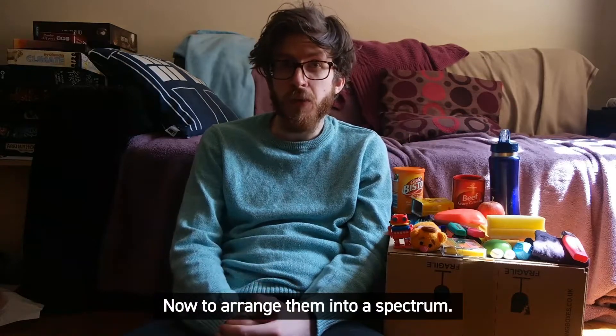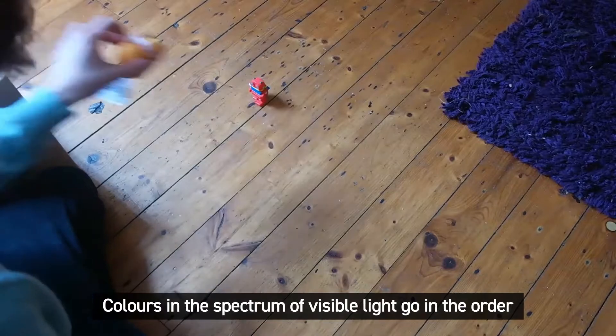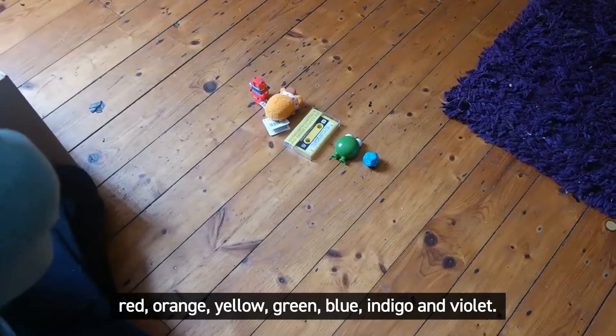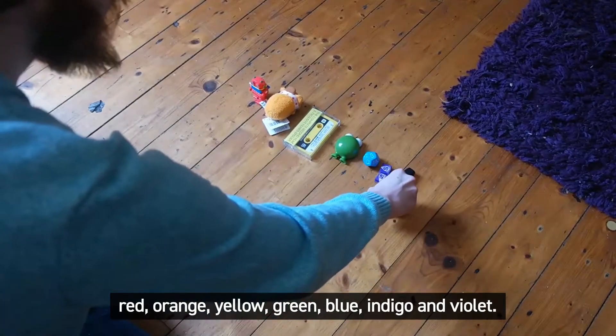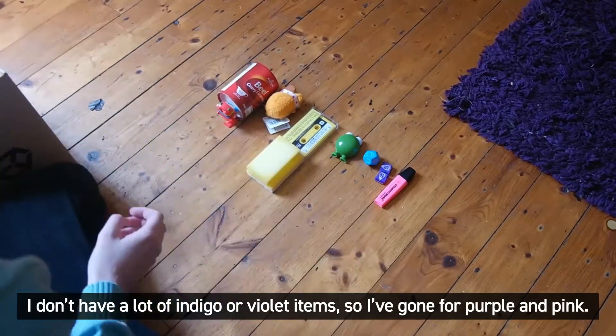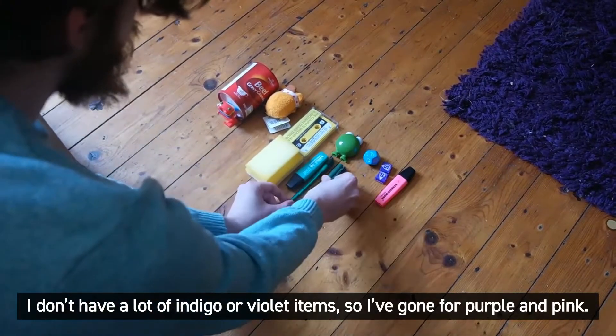Now, to arrange them into a spectrum. The colours in the spectrum of visible light go in the order red, orange, yellow, green, blue, indigo and violet. I don't have a lot of indigo or violet items, so I've gone for purple and pink.